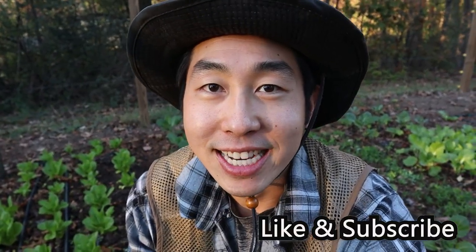Thanks for watching guys. Hope you enjoyed the video. Like and subscribe and I'll see you guys next time.